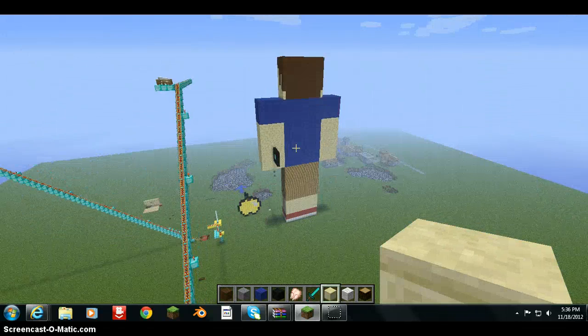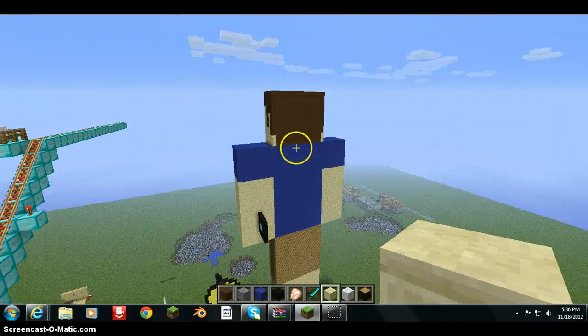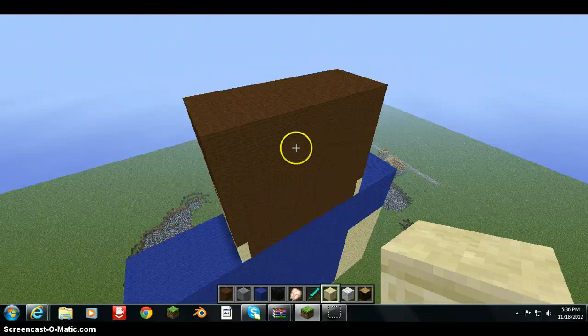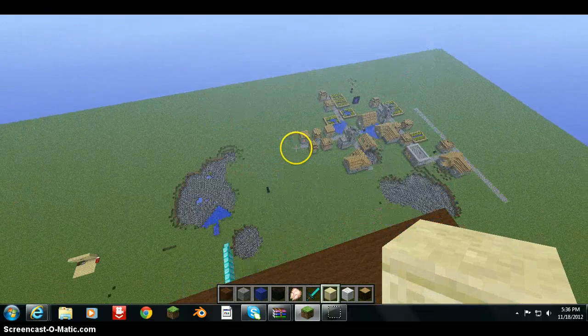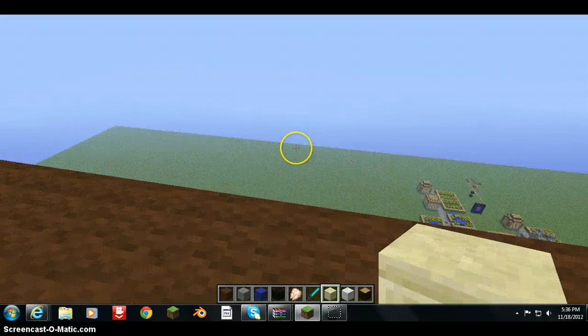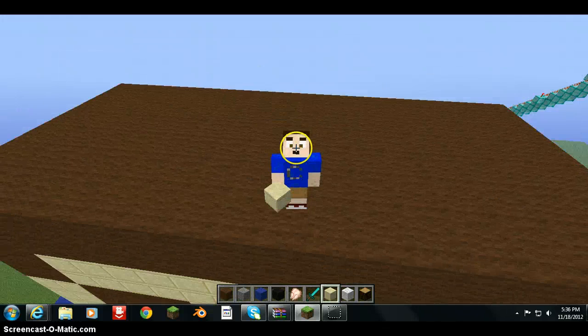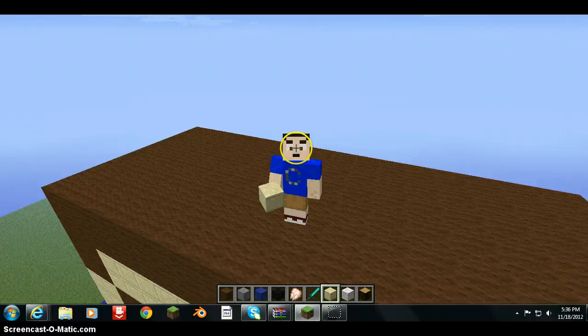This is mainly about the statue, and as you can see, I'm gonna go on top of the head. I'm on the head — wee, this is so fun! Can I zoom out? No, I can't zoom out. I'm on my head!